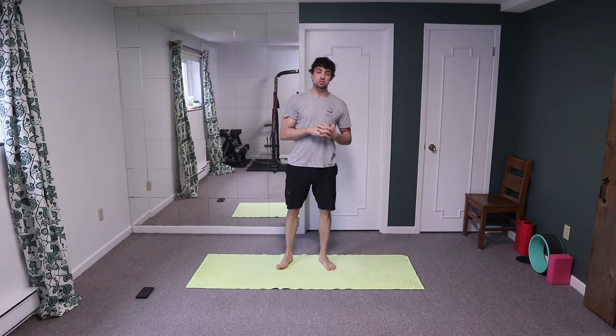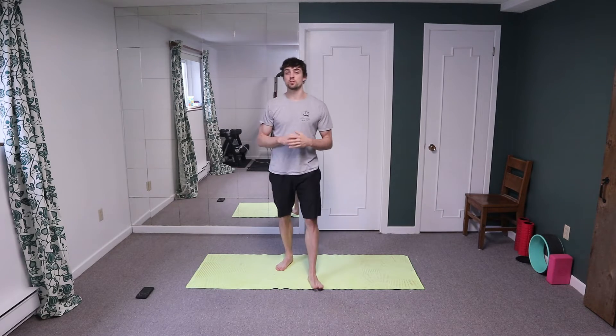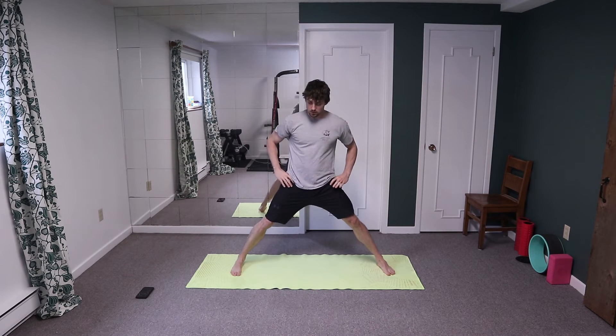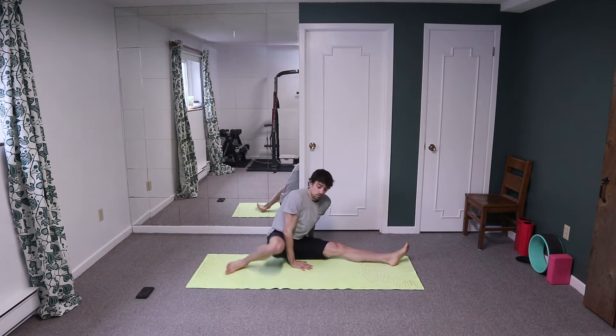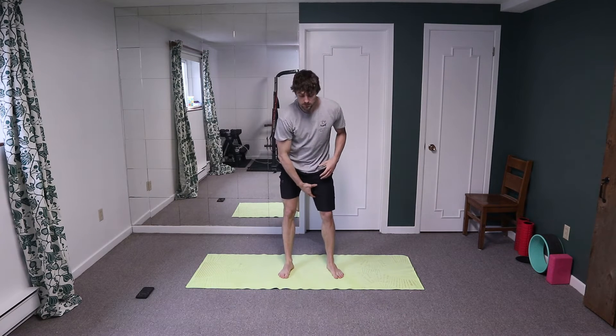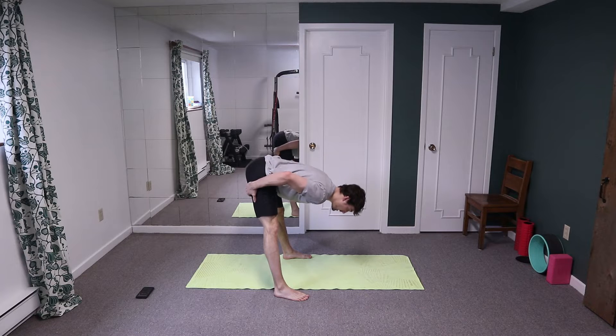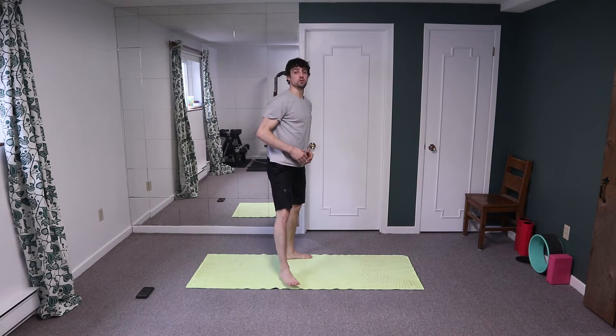Today's focus is working towards middle splits and pancake. We're going to get into a little warm-up, get the body moving, and a lot of the drills are going to help with two things: middle splits and pancake. To work on middle splits we want to take care of the inner thighs, stabilize the hip, and for pancake we're working on inner thighs as well as the hamstring forward fold.